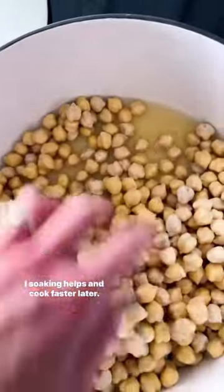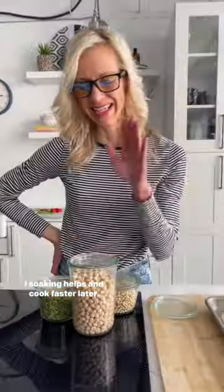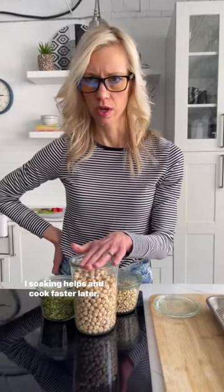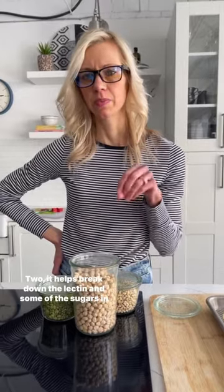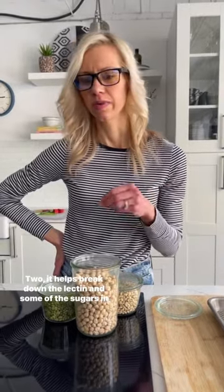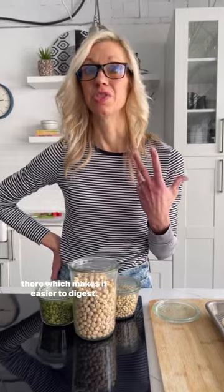So with that, is there a point to soaking beans? Yes — soaking helps you cook them faster, and it helps break down the lectin and some other sugars in there, which makes them easier to digest.